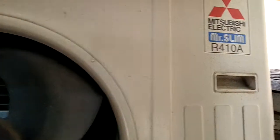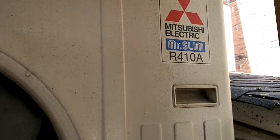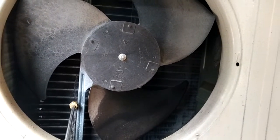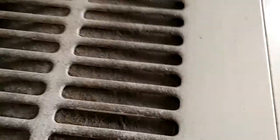This is the Mitsubishi 2-ton ductless unit. The unit is short-cycling. I did turn this off. The problem is the condenser coil is completely blocked. I can't see back there, but it's really bad.